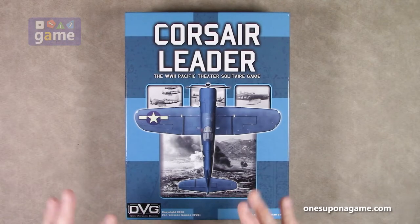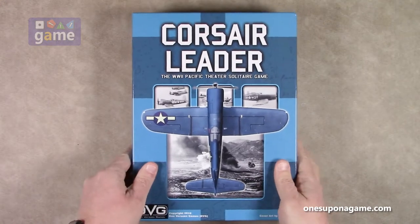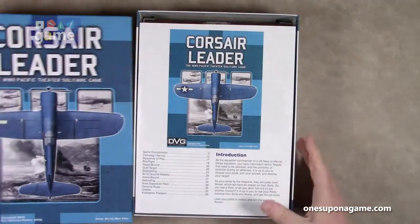It's a very, very heavy box. There's a lot of heft to it, probably six or seven pounds. I love the blue — blue is gorgeous.